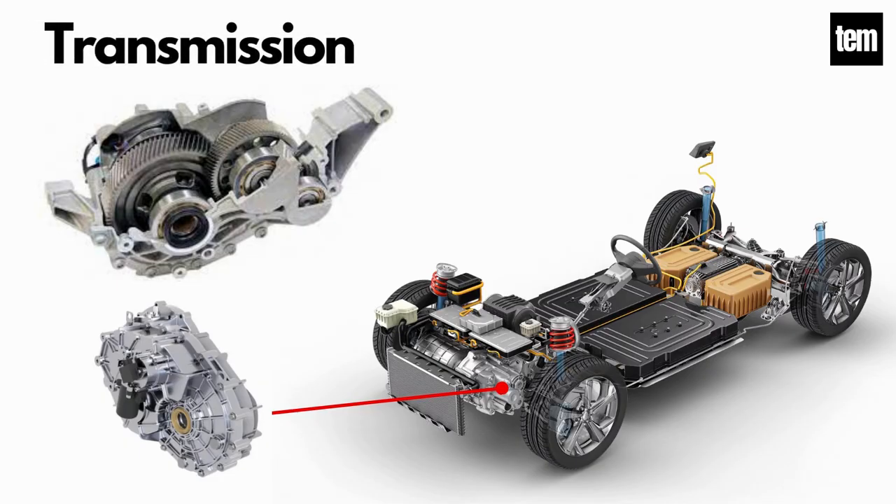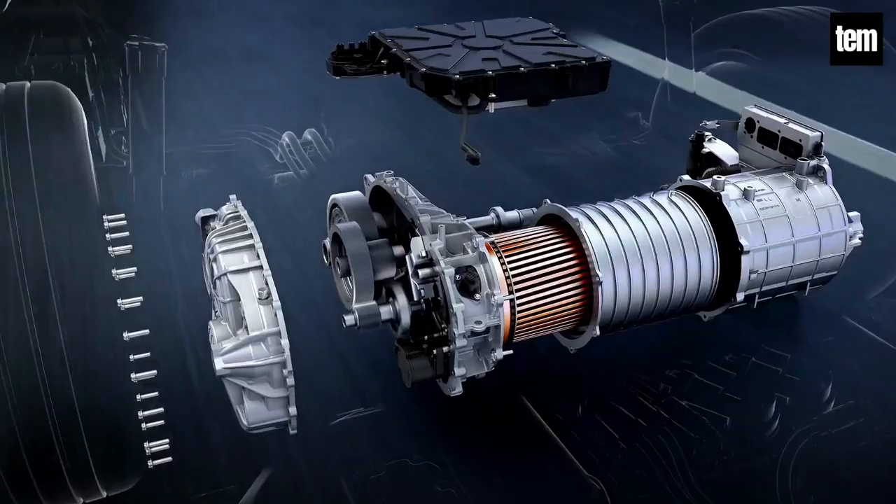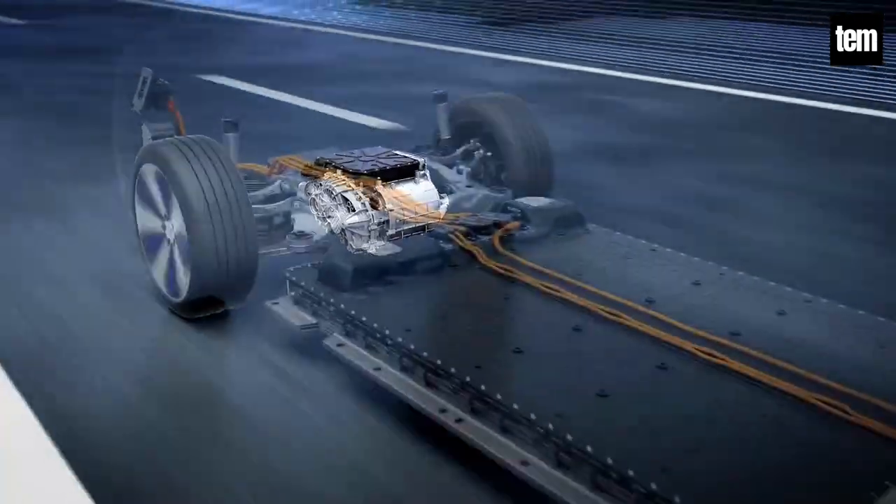Transmission. It is used to transfer the mechanical power from the electric motor to drive the wheels through a gearbox. The advantage of electric cars is that they do not require multi-speed transmissions. The transmission efficiency should be high to avoid power loss.